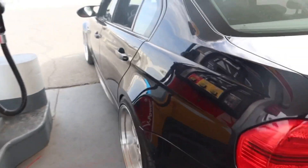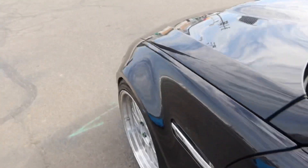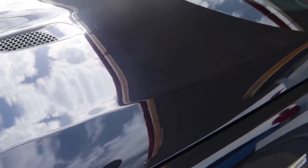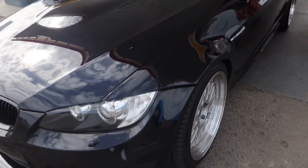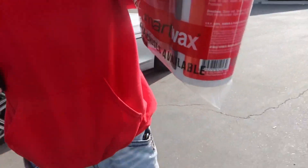Everything else seems pretty good. Obviously the paint's a little bit damaged — we're going to be wrapping this part pretty soon, we just have to select the right color. Honestly we kind of don't want to change it just because it looks super good. I like this color — it's not like a full-on black, it's like a black and blue, and it looks super good.